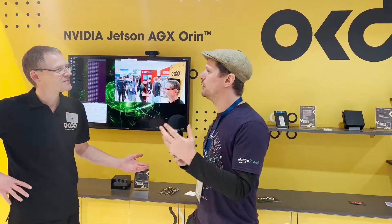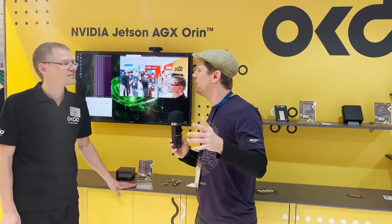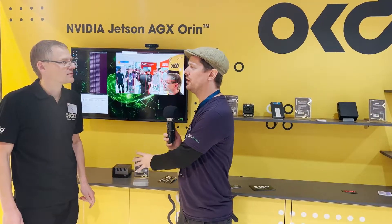Many of our viewers are already familiar with the Jetson Nano — that's a very popular board for hobbyists because of its price point — and obviously the Jetson Xavier, which was previously the more powerful board. So for people familiar with those boards, how much more power are we talking with the Orin?